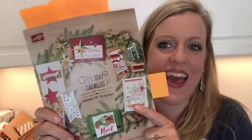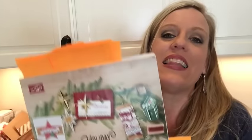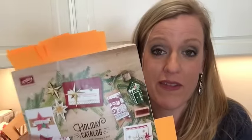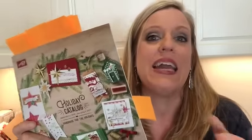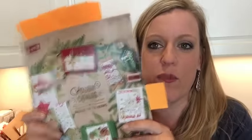Hi everybody, it's September 1st and that means the new Stampin' Up holiday catalog is live! I like to kick off each catalog with a 'my favorites' list, kind of like Oprah. I'm going to tell you all of my favorite things in here — I truly love everything in here, but this is probably my top 30 things. It's really hard to narrow it down.